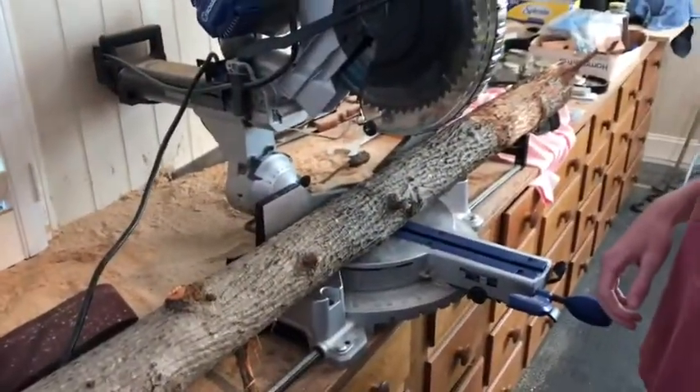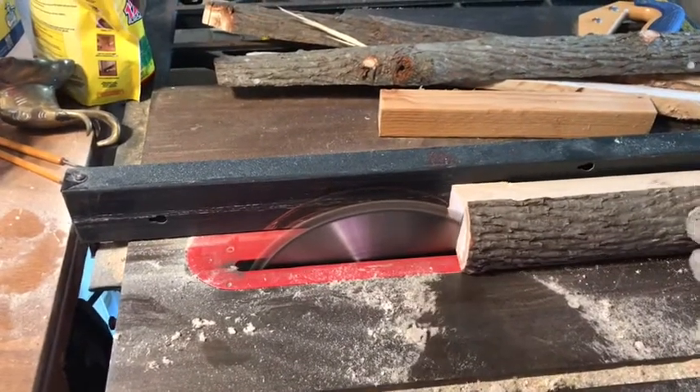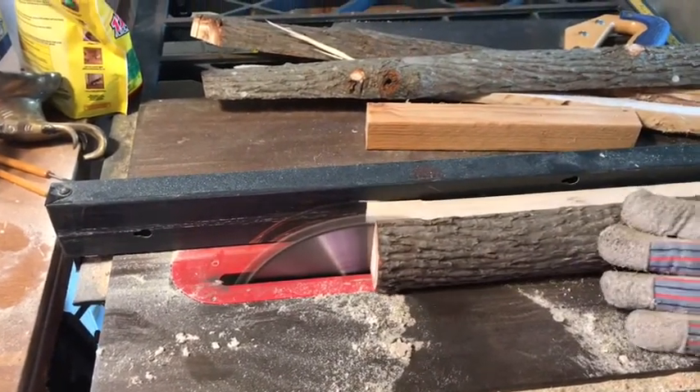After I cut down the tree, I grabbed a saw and sawed off the portion I needed to make the sword. Then I went to my grandfather's house and sawed the piece of wood into more manageable pieces without bark, so that I could carve the sword.